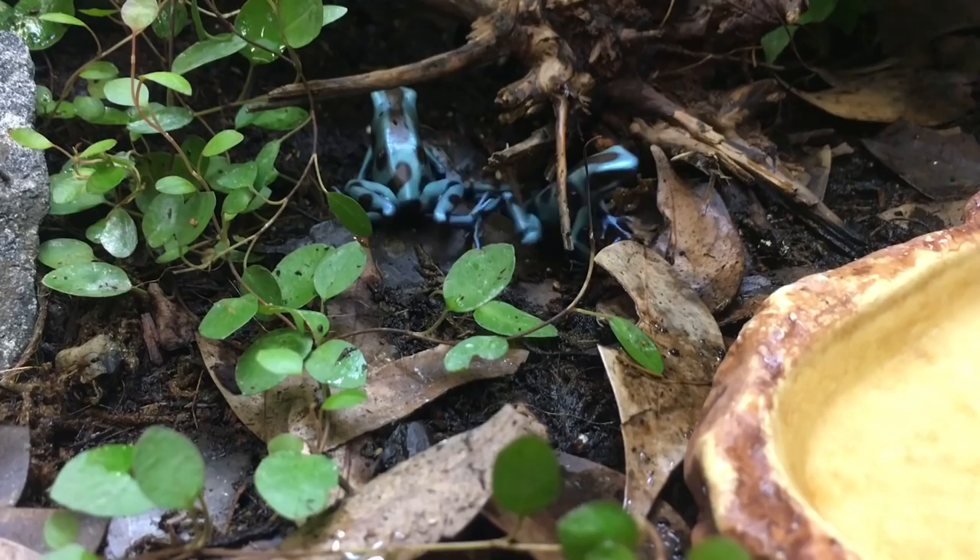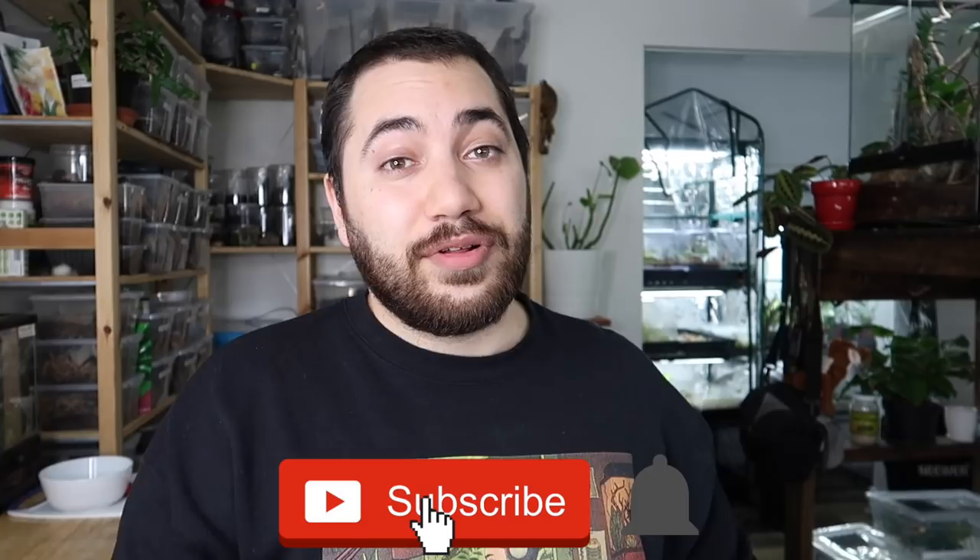These are all the species I'm currently keeping and I hope you enjoy. If you're new to this channel and you like specialty pets such as reptiles, amphibians, and cool invertebrates like isopods, definitely consider subscribing and hitting that notification bell so you don't miss any future uploads. I upload every Tuesday and Friday, and if you'd like to support the channel further I have a Patreon page linked in the description.